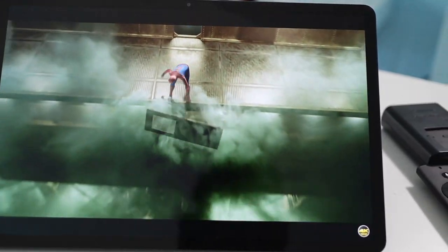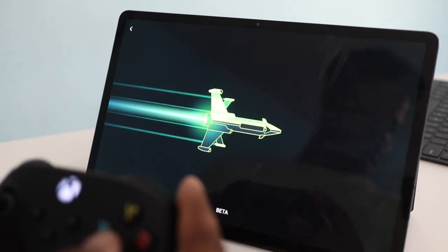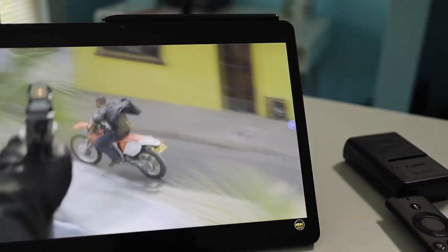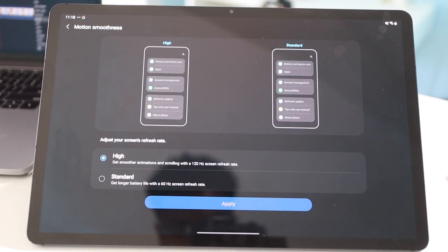Let's talk about the display. The display should be amazing on any device because it's the thing you interact with most. This one has a 12.4 inch OLED display, so the pixels turn on and off giving you super deep blacks and super bright colors. It supports HDR10, so content on YouTube or Netflix looks amazing. You also get a 120Hz refresh rate, so scrolling and high-action movies look really smooth and buttery — it's just amazing to have a display like this on a tablet.